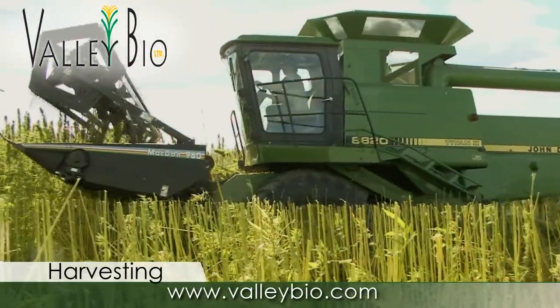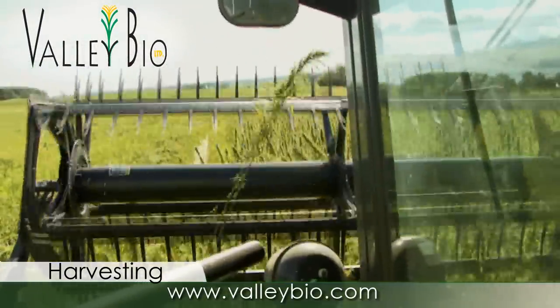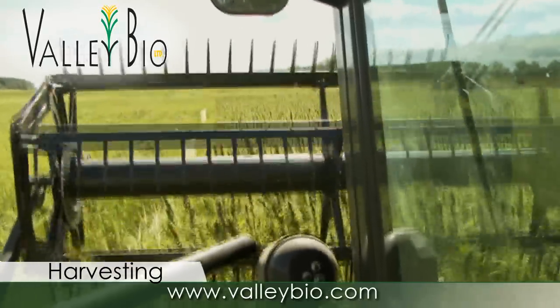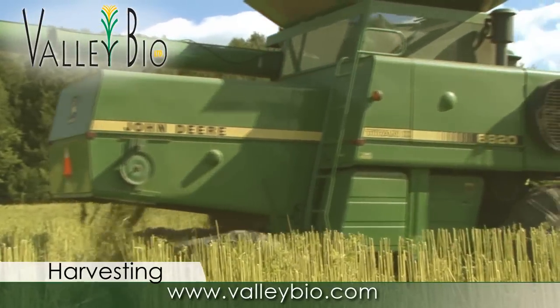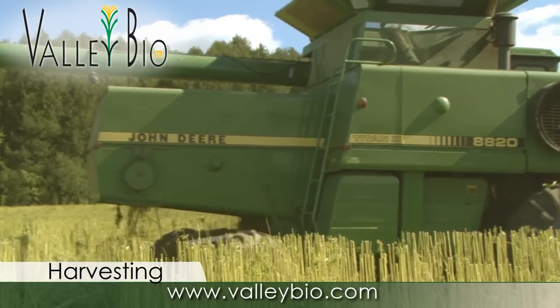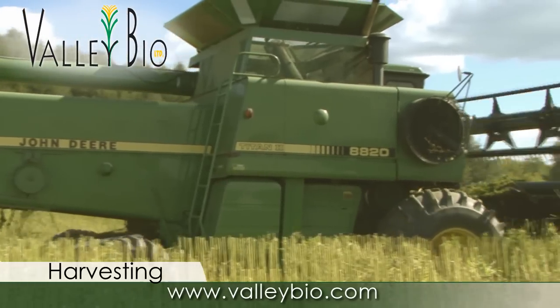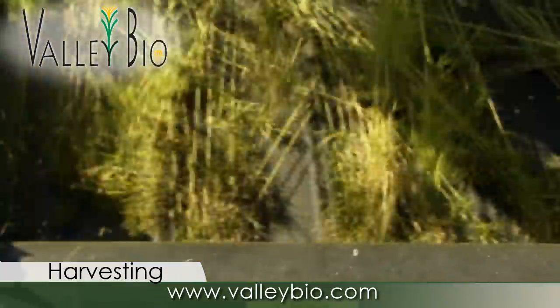Running the combine below its capacity will allow the machine to process the crop and separate large amounts of straw from the grain. Variety selection is important to ease of harvest. Monoecious types mature more evenly and that consistency allows for an easier harvest. In dioecious variety types, the male plants will be dead and dried, initiating wrapping and slowing the harvest.